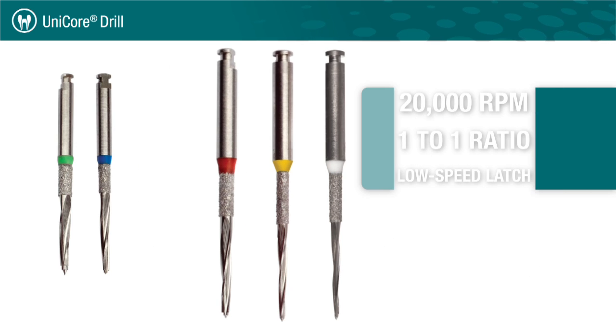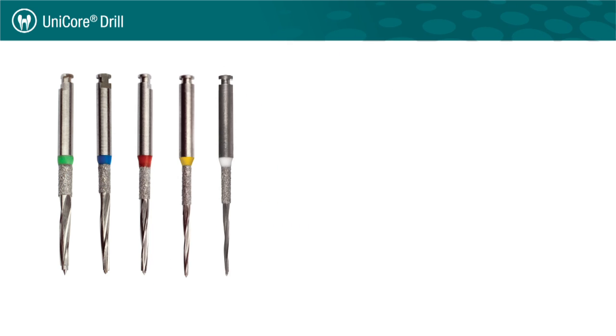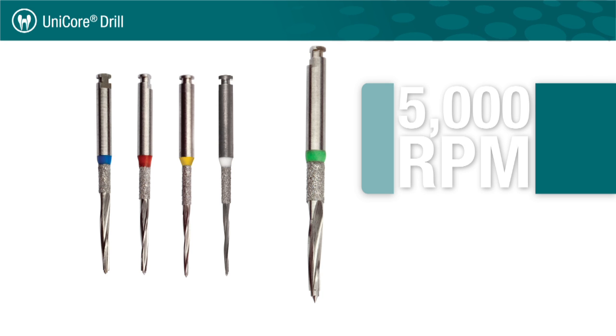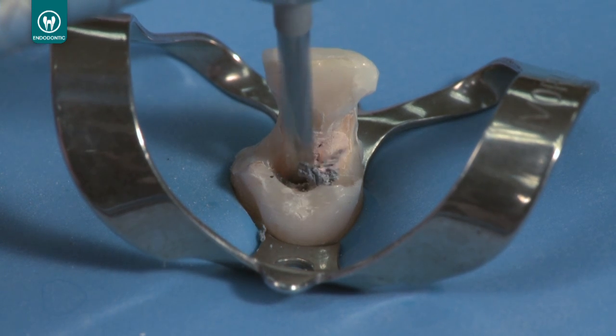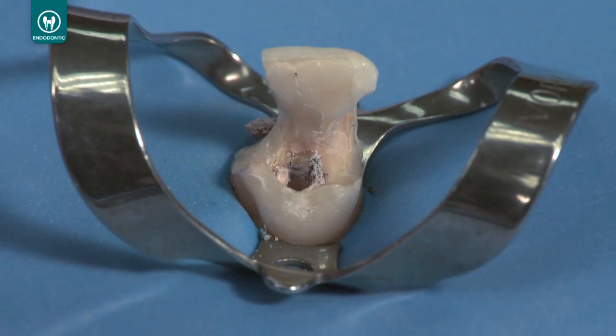The size 0 to 3 Unicore drills run at 20,000 RPM in a 1 to 1 ratio low speed latch. The size 4 Unicore drill is the only one that runs at 5,000 RPM. Always have the drill running full speed while entering, preparing, and exiting the tooth.